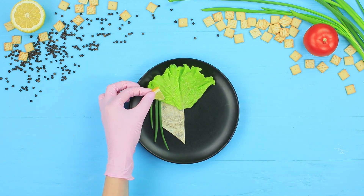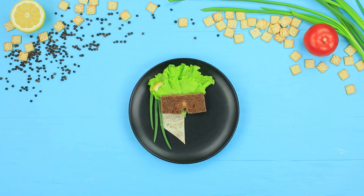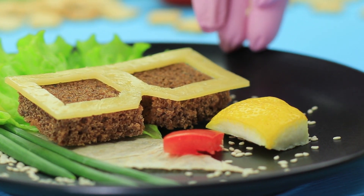Place the lemon as a hairpin. Make glasses out of bread and cheese. Put on lips and a slice of lemon to make the face symmetrical, then sprinkle the plate with sesame.